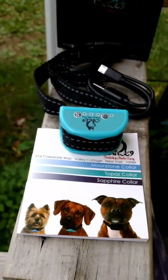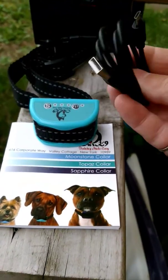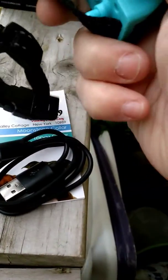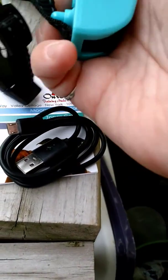Some unique features: it uses a charger which you hook to your USB, and then it connects in here. So you don't have to worry about changing batteries, so on and so forth.